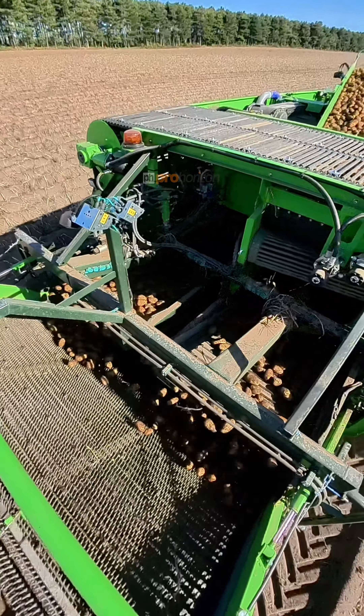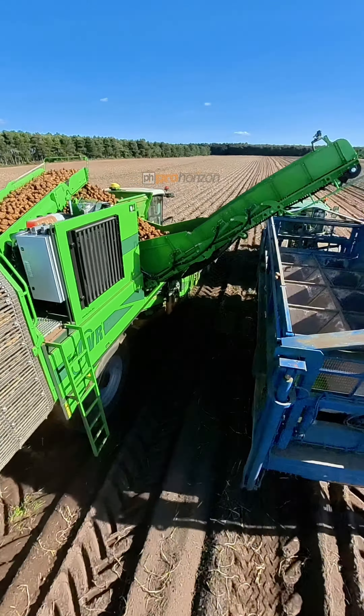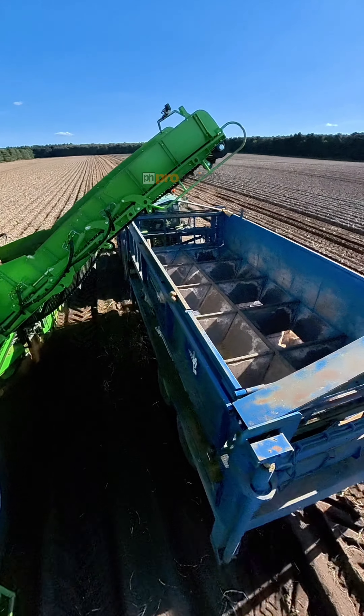This time at the side though, they have a bagging trailer. They will load the potatoes into individual bags that will then get loaded onto lorries.